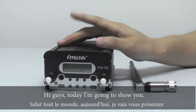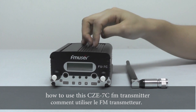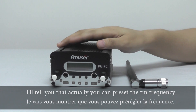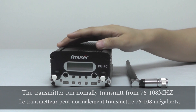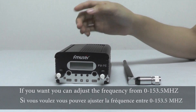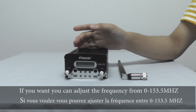Hi guys! Today I'm going to show you how to use the CZE7C FM transmitter. Before I show you how to use this transmitter, I will tell you that you can preset the FM frequency. The transmitter can normally transmit from 76 to 108 MHz, but if you want, you can also adjust from 0 to 153.5 MHz.